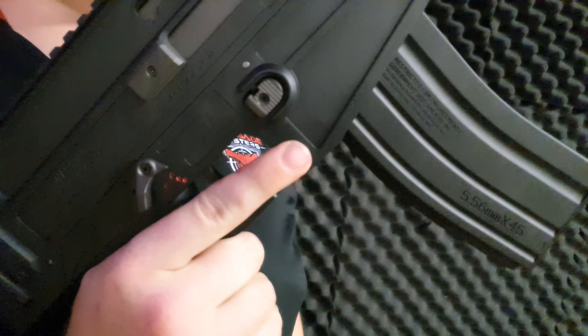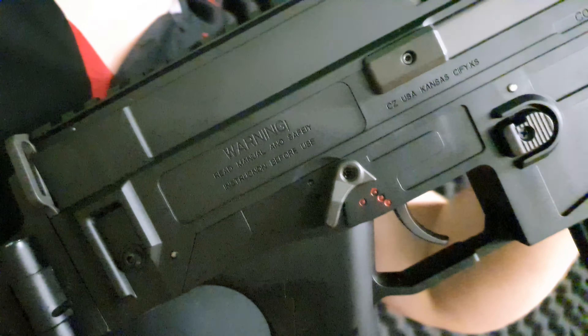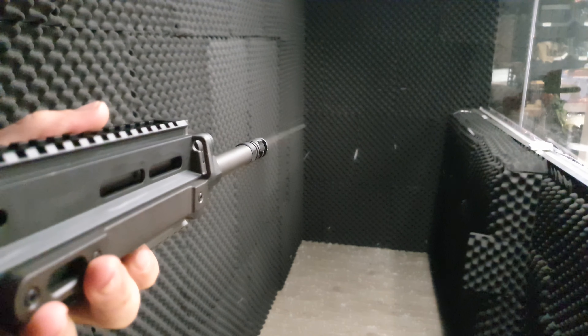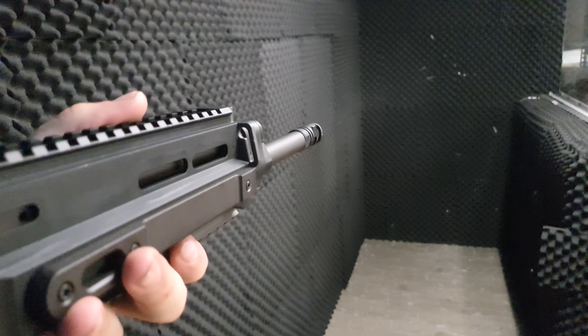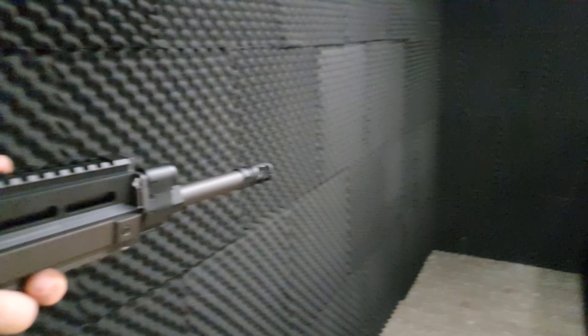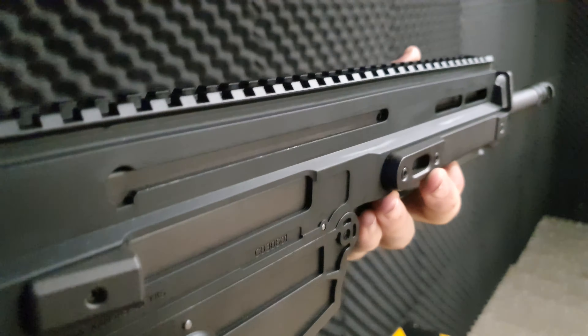Here's the weird thing about this blaster — safety first. So safety is in this position, it goes full auto, then single, kind of like an AK. We'll start off in full auto. There we go — there's full auto. I think he might have got a bit confused himself, even though I just told him how the safety works. There's full auto. Try single fire now. There we go — single fire. And as you can see, it has that slight blowback.